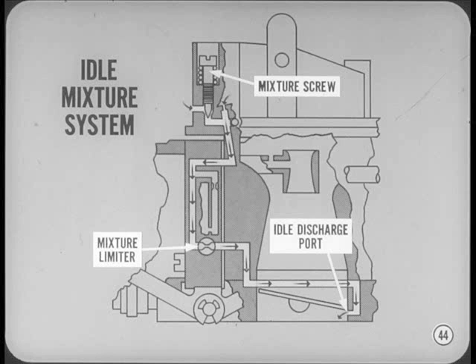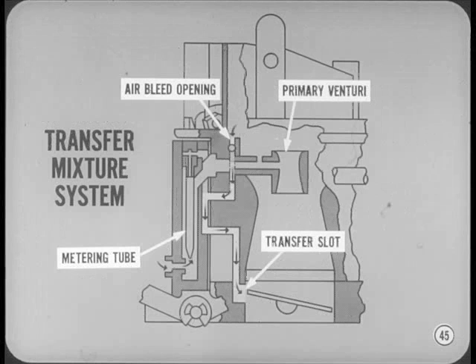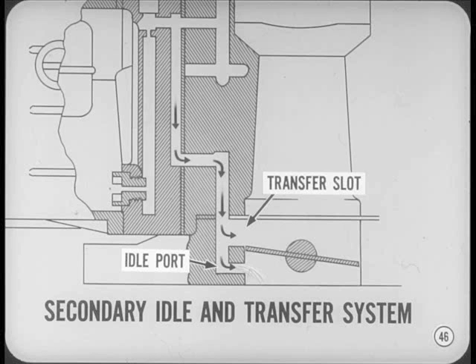When the throttle valves open slightly, the transfer port slots are completely open to manifold vacuum, and the separate transfer mixture system goes into full operation. Air from the inlet bleed openings above the primary venturis mixes with fuel from the transfer metering tubes, then the mixture discharges from the transfer slots. In the secondary bores, the idle ports and transfer slots are positioned on the same side as in the 67 Holley carburetor. There's no mixture adjustment for the secondary idle system, so servicing procedure is the same as before.